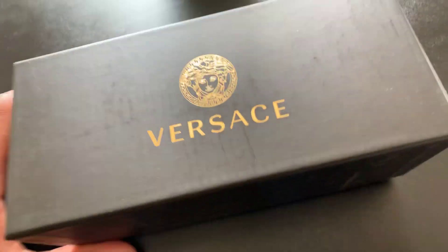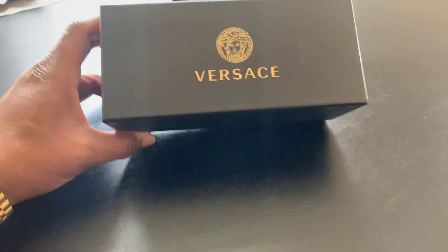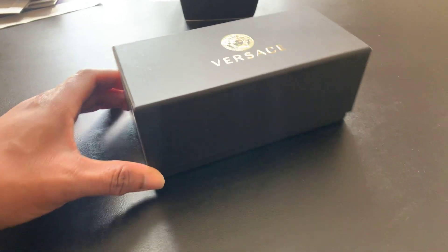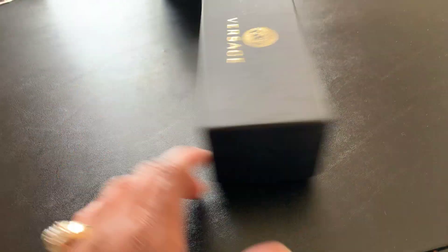I got a quick review coming real quick on some nice little Versace sunglasses I picked up. Nice little pickup, huh?